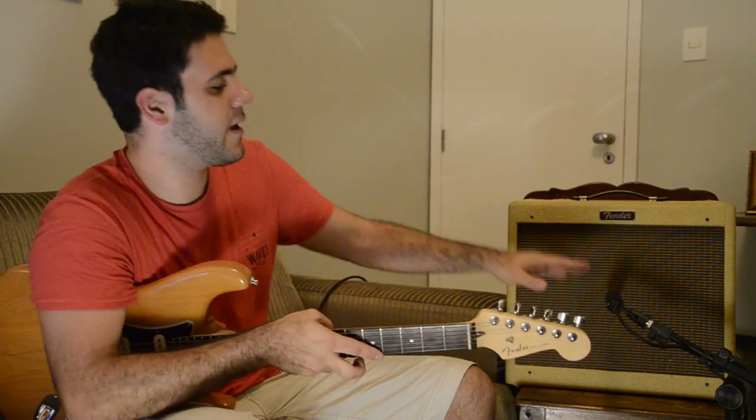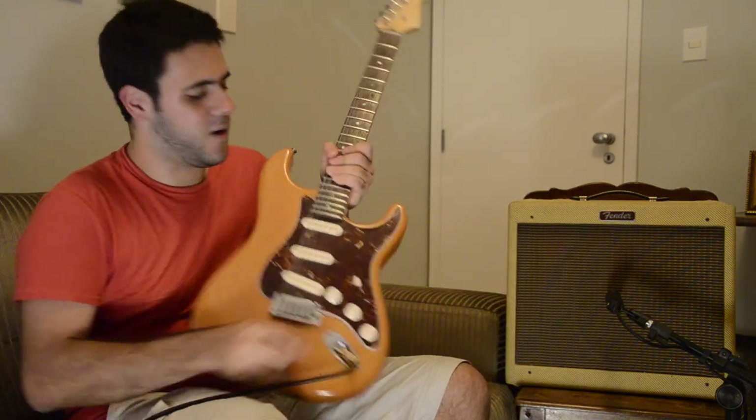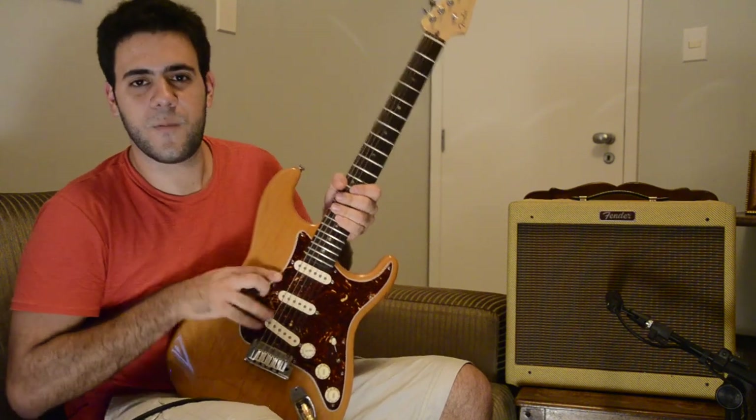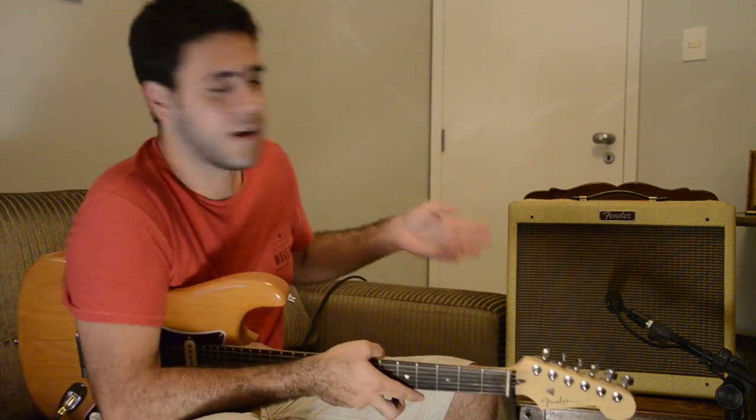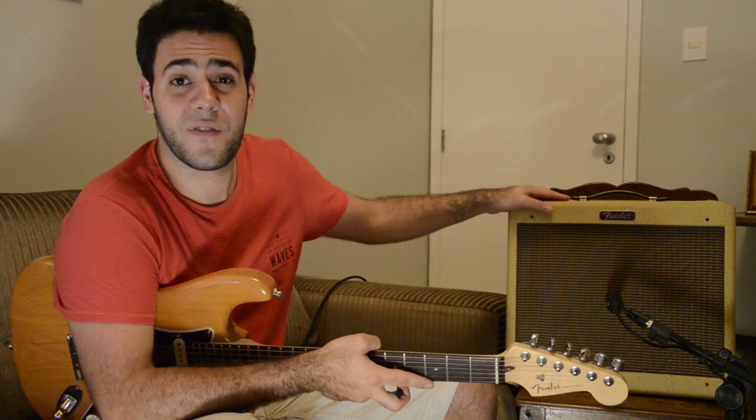As you can see, recording a guitar track is not that hard. And if you not only have an audio interface, but also a mic and amp, I think that's the best way to go. When you rely only on the signal that comes from your pickups, it sounds incomplete, because we're used to the guitar sound that comes out of guitar amplifier speakers.